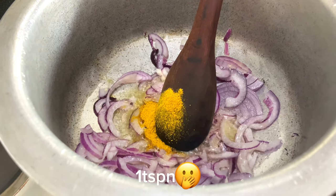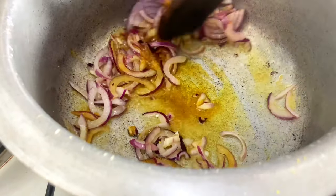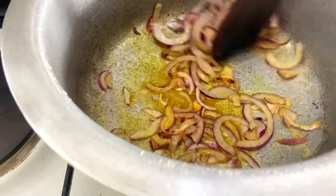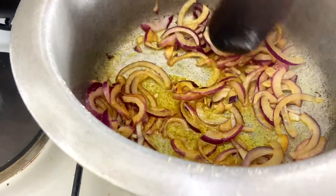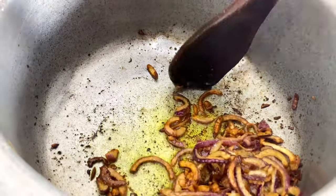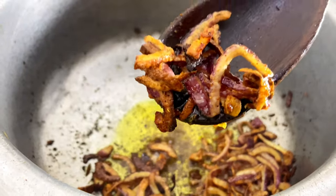You're also going to add in one tablespoon of your fish masala — this really makes the fish taste really yummy, so make sure you add it at this point. When you're adding your onions, mix them all together until the onions are nice and golden brown.